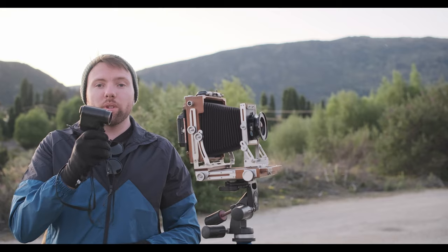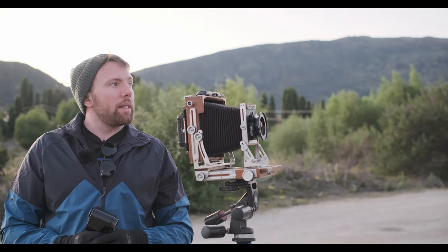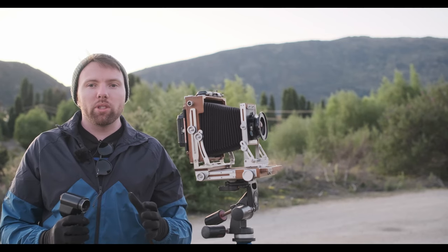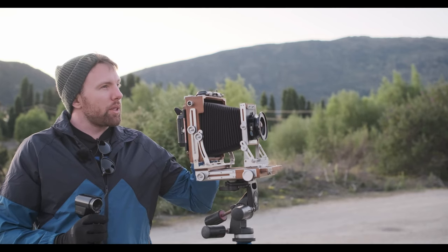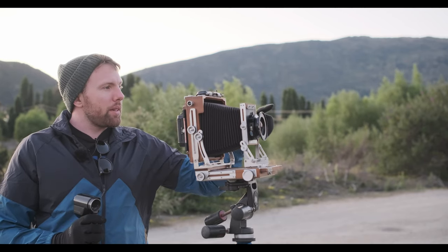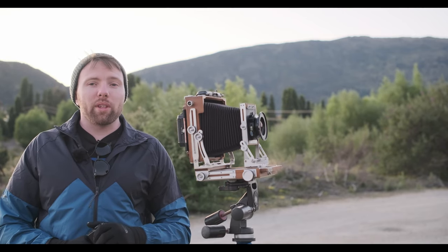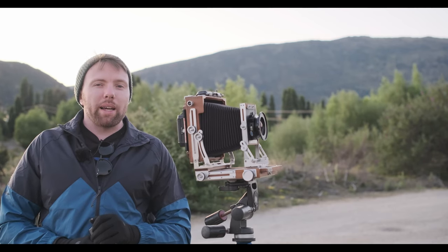Now just using the Minolta Spot Meter F, we're just going to meter the scene. Pretty simple one to meter — it's a pretty balanced exposure, so I don't think I'm going to use any ND filters or anything like that. I'm just going to check the mountains in the background and a bit of the foreground. Given we're using Portra 400 today, I don't think it's going to have any issues, especially if I overexpose it just a touch.